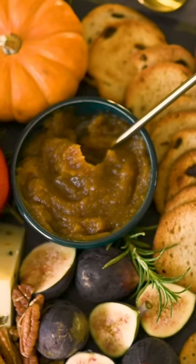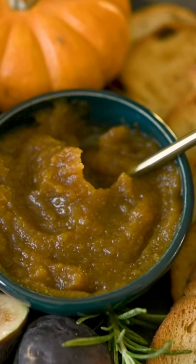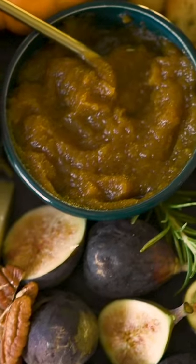This might be controversial, but this pumpkin butter is better than pumpkin pie. Imagine this pumpkin spiced mouth velvet on your next charcuterie board.